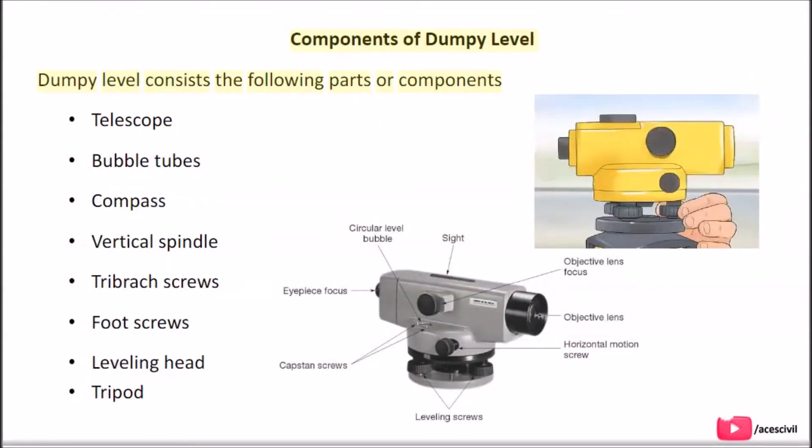A Dumpy Level consists of the following parts or components: telescope, bubble tubes, compass, vertical spindle, tribratch screws, foot screws, leveling head, and tripod.